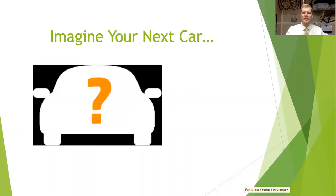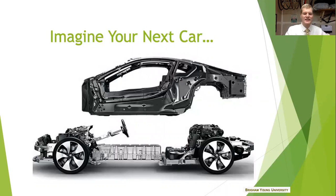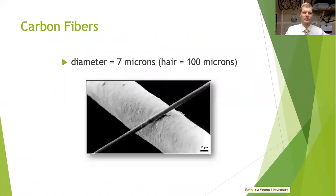I want everyone to start by thinking about their next car purchase. Is this car compared to what you have now faster? Does it get better mileage? Is it safer? Is it cooler looking? The composite industry provides an answer to all these questions — of course, yes. Composites are a wonderful material and I'm going to be speaking a bit about how we can make sure they're even more wonderful in the future.